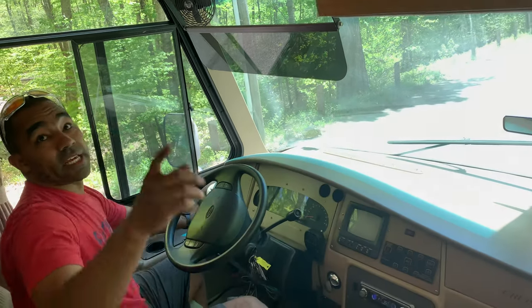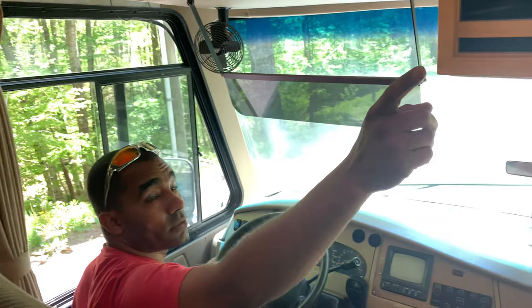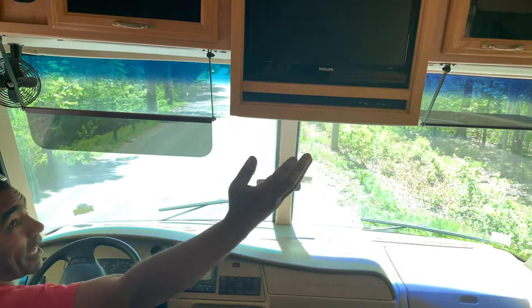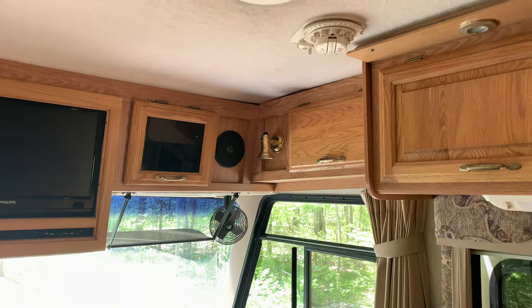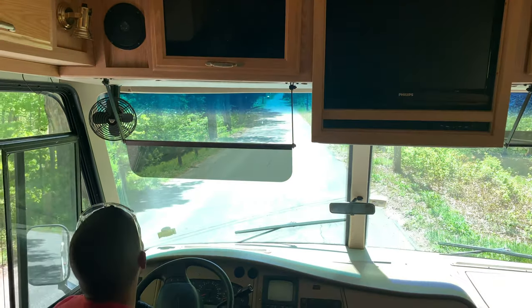There's a TV booster — I've never used it. It has something to do with this satellite thing up here and that's how you control the satellite for TV. I don't know how to use it, but there's a whole community about getting free TV that way.